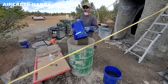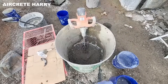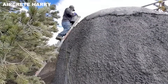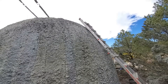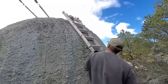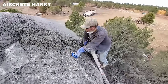As Harry sculpts the dome's exterior with his unique cement mix, another perk becomes clear — long-term upkeep is simple. After sealing and painting, the dome needs little maintenance over its lifespan. It's immune to rot, resists insects, and avoids many of the common issues found in traditional roofs and siding. The dome's uninterrupted form helps shield it from leaks and reduces damage from wind, rain, and sun, making it particularly well-suited for rural builds where reliability and durability matter most.